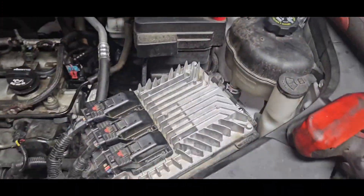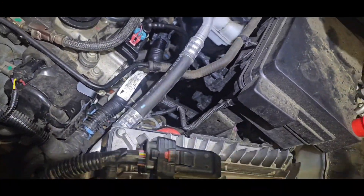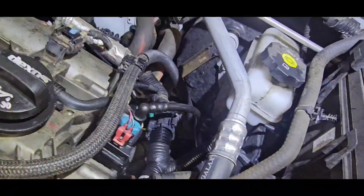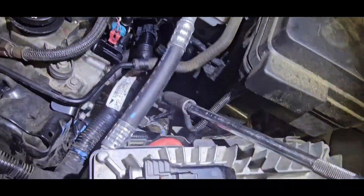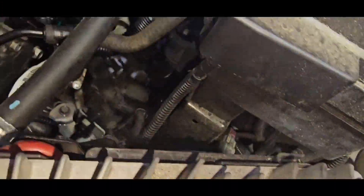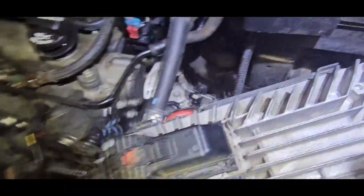I had to make a video about this because AllData says you've got to take off all this stuff and you don't. All you've got to do is loosen up and take off this 10mm right here — that's for that line right there. You don't have to loosen all that other stuff. Just come in right here with a long extension and you can get that 10mm easy. Before doing that, take the upper radiator hose off — squeeze that clamp right there, pull it back, and then you can get those bolts.